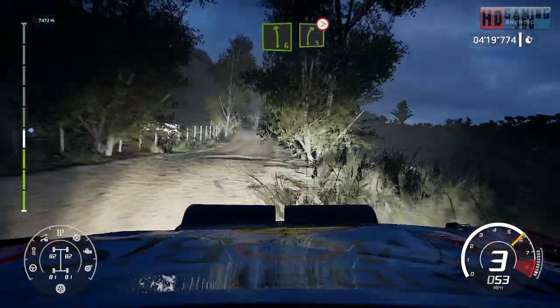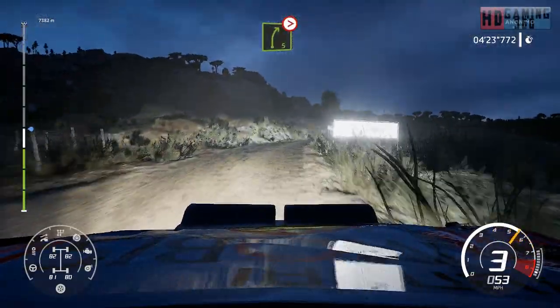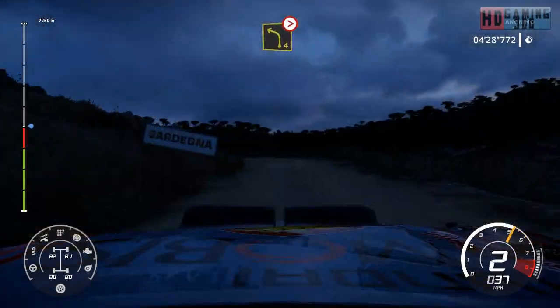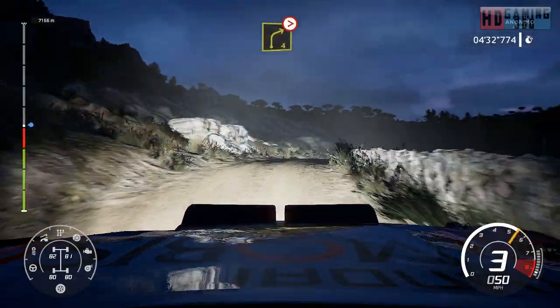Left six, short and right five, tightens, long. Into left four, tightens, over crest. Into right four, tightens, three, house in, tightens, over bumps.